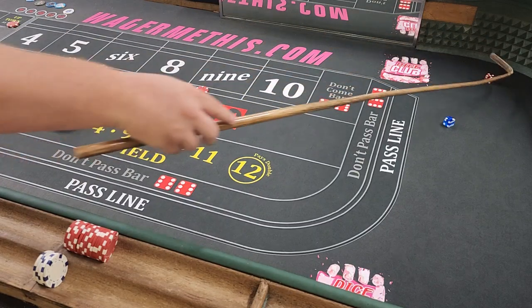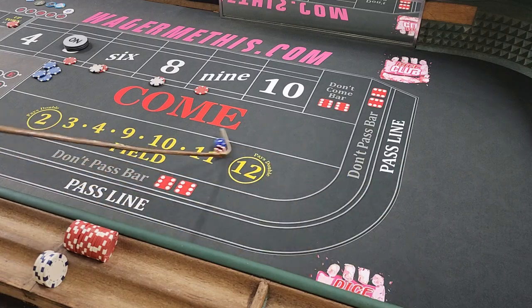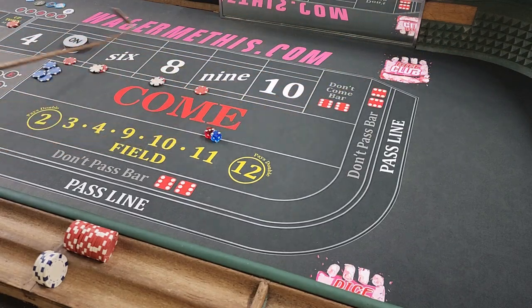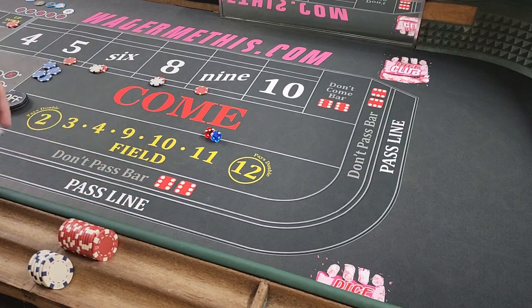We're still off. Got a 7 — still off. Got a 5. You can keep that $11 up there and use it to press your bets if you want. We'll show that right here. $7 winner. So we're going to put the $11 back up and keep it up. We're off on the box numbers but working on the field. Then a 5 — so the $11 is going to lose. We'll replace it.